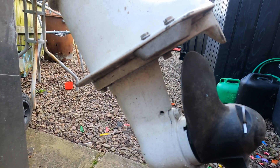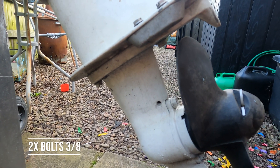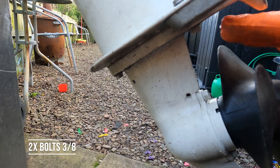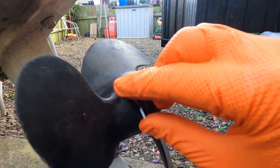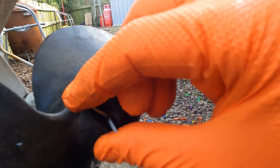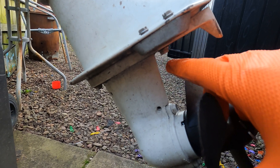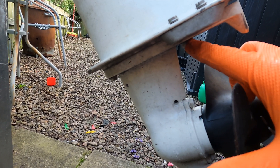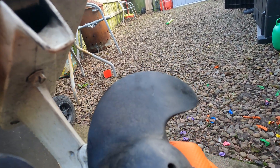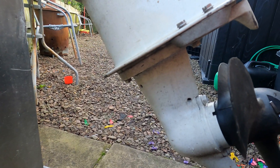We've lifted the engine up a little bit and we've got it set so we can get these two bolts. The socket I'm using is a 3/8ths. It may be beneficial to remove the prop — just pull out the split pin and the prop will come off, giving you a bit of extra clearance to the forward bolt. But we've got quite enough clearance with it still in that half-cut position.